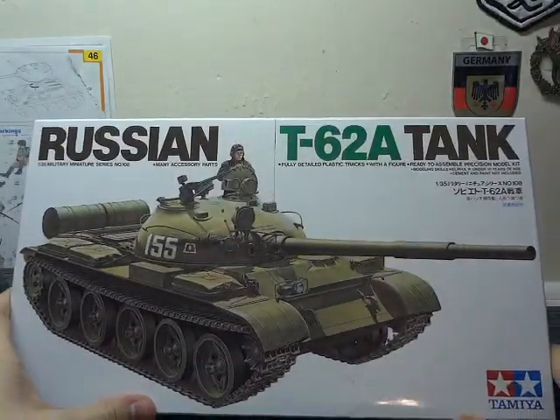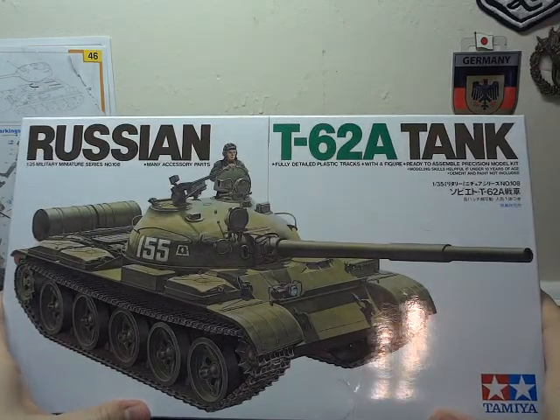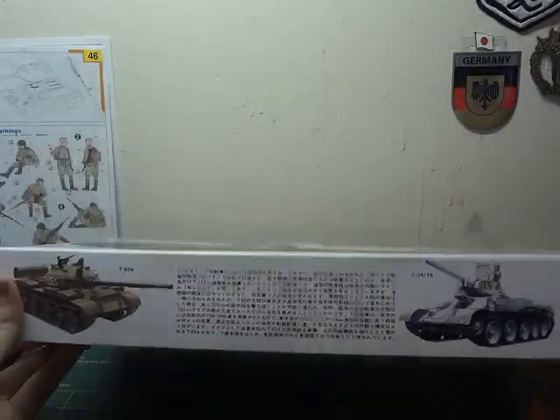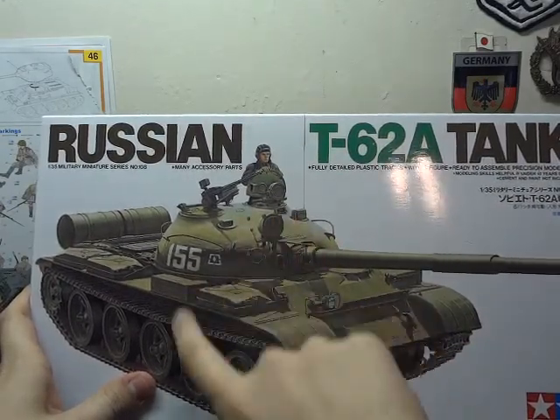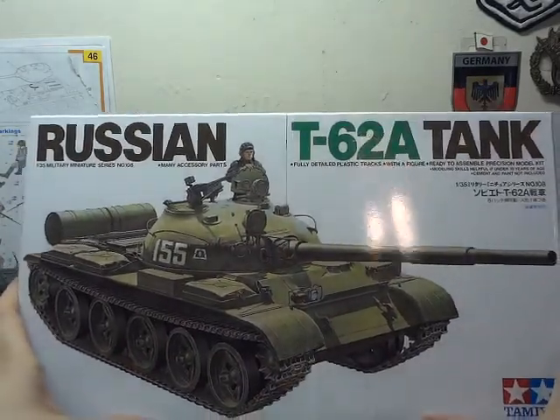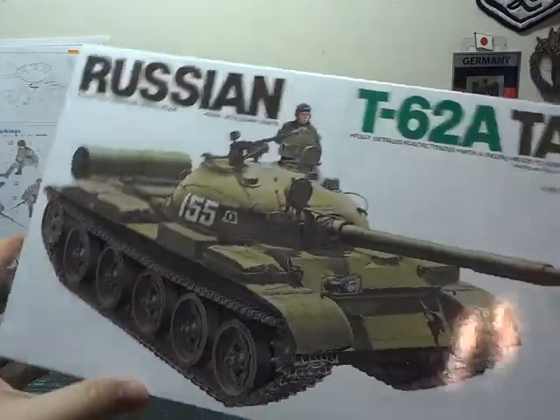We now have Tamiya's Russian T-62A. I don't know why, honestly — it's just one of those nice Cold War tanks. I love the whole T-55, 62, 72 with the rounded turrets. Early era in the Cold War. This looks like a lot of fun to put together.